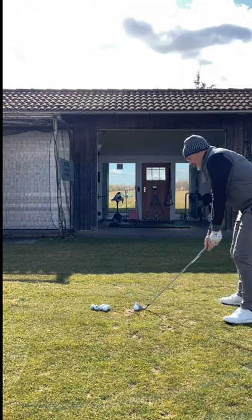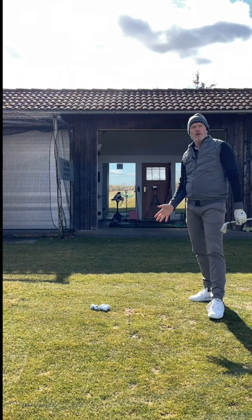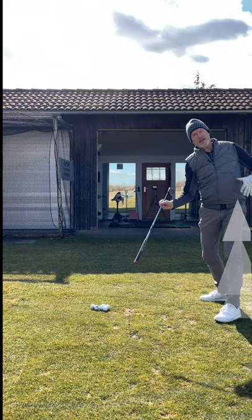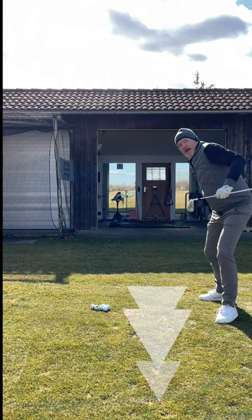Getting an equal and opposite force working in your golf swing is what's going to give you the stability and the power to control not only the strike but also the direction of the golf ball. You can only use as much force towards the target as you're exerting away from the target. It's the job of your lead foot to be moving your lead side away from the target, while it's the job of your trail foot to support your trail side and your trail arm accelerating the golf club through towards the target.